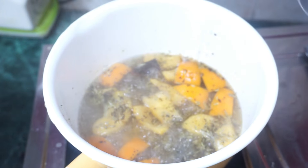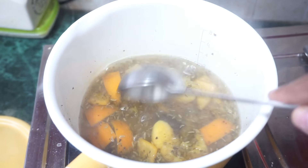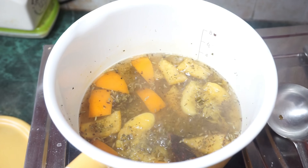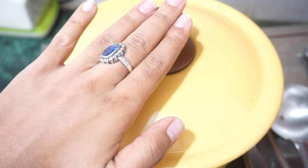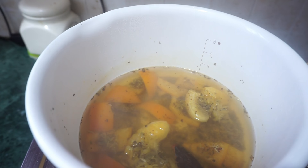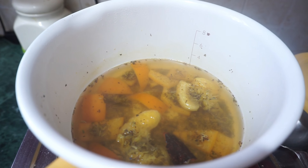After two minutes, this tea is almost ready. Now let it stay warm and rest for at least fifteen to twenty minutes. After that, this tea is absolutely ready.